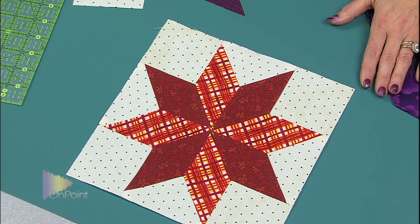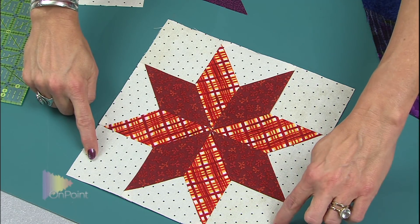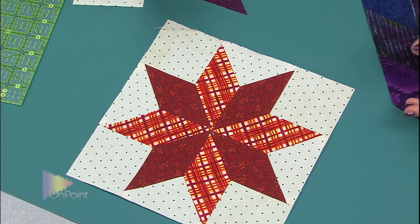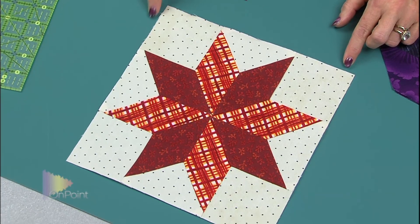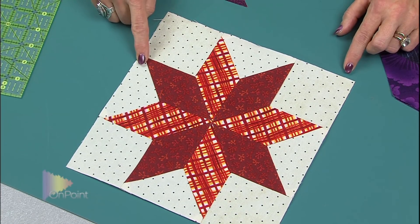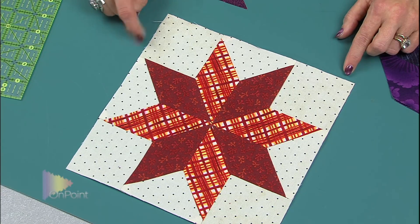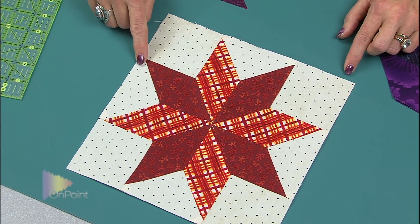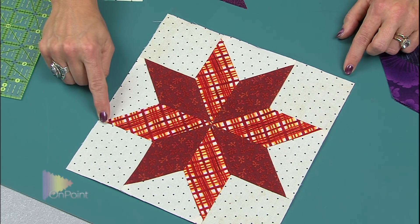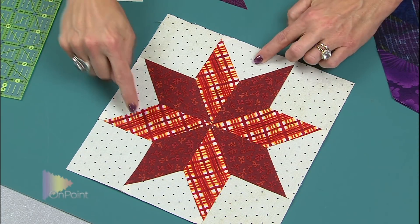Here is a simple Lemoine Star — it's easy to show with this because it's a smaller piece. You have the eight-point star just like in a Lone Star, and these on the corners are the corner squares. It's obvious that the straight of grain is on the corners of the block. These are the setting triangles, and what is so important is that the straight of grain is on the outside edges, while the inside sections are a bias cut. So you need corner squares and you need setting triangles.